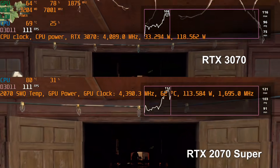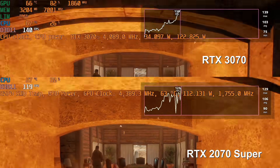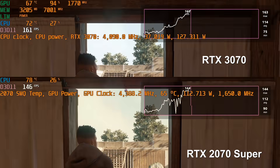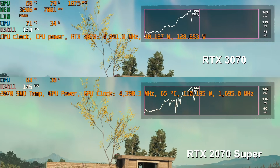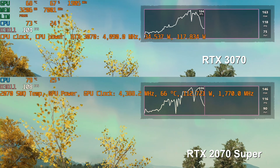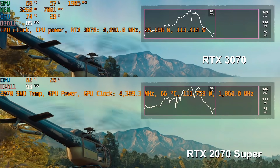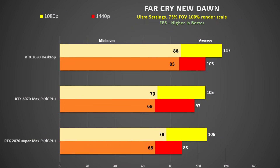Using the in-built benchmark on Far Cry New Dawn, there is very little difference at 1080p. This game is very CPU dependent even at ultra settings, so the extra 300MHz on the i9 may offset any advantage the 3070 can bring. Indoor scenes see the GPU pull 125 watts and 95% utilization, but outdoor scenes with more distant details drop to 115 watts and only 55% utilization. Even at 1440p we only see a 10% improvement, whereas the desktop 2080 with the i9-10900K shows a more respectable 20% gain.